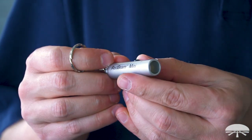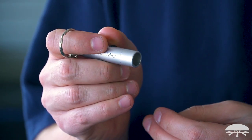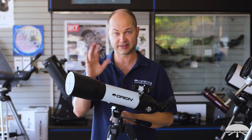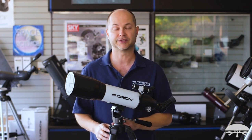You also get a red light flashlight. When you're viewing your star charts at night, you don't want to kill your night vision by shining a bright white light on them, which shrinks your pupils. If you're looking at a nebula, it can just disappear. A red light is handy for preserving your night vision.